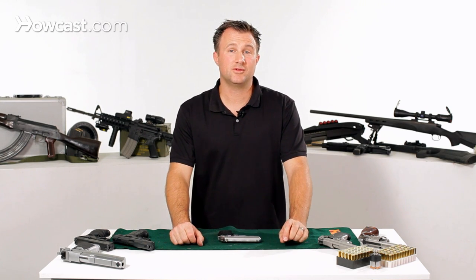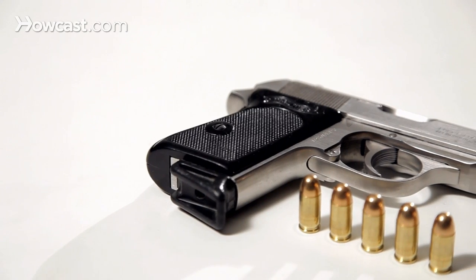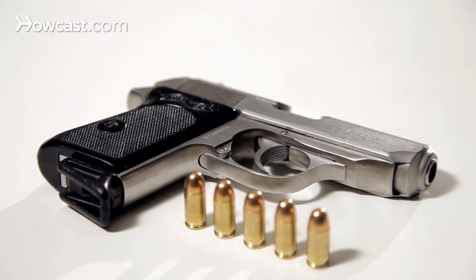So that is how to reassemble the Walther PPK 380 pistol.